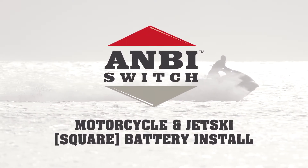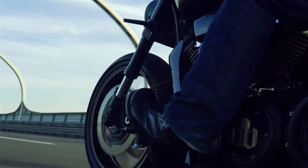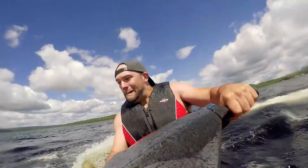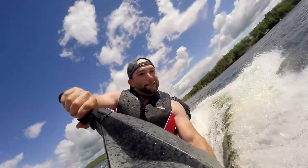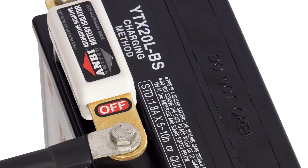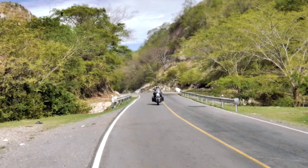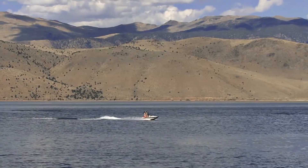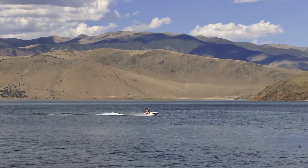Flat batteries are an inconvenience, and even when the ignition is off, the battery in your motorcycle, ATV or jet ski is still being drained. It's for this reason Ambi created the switch, which effectively saves batteries from draining across a range of applications. This video will guide you through the installation process for installing the Ambi switch in your motorcycle, jet ski or square terminal battery.